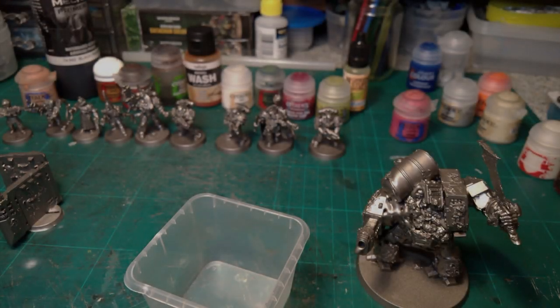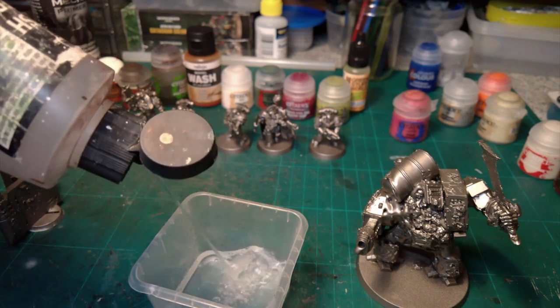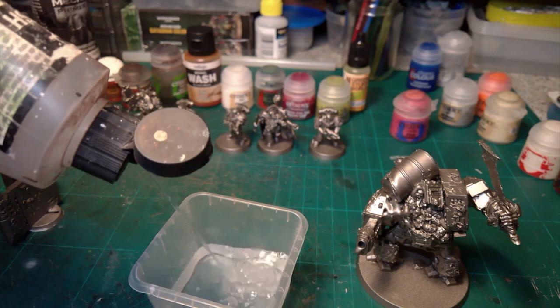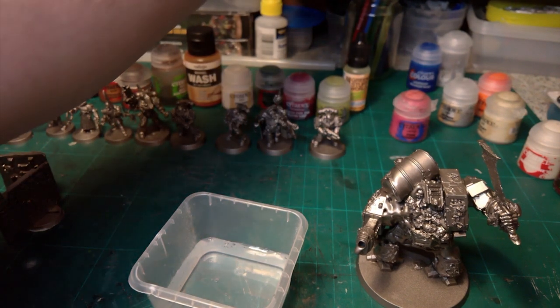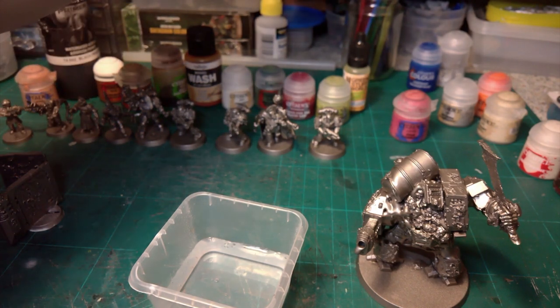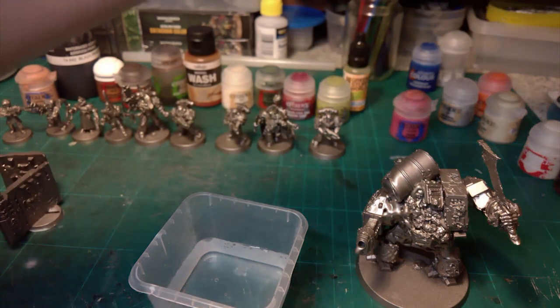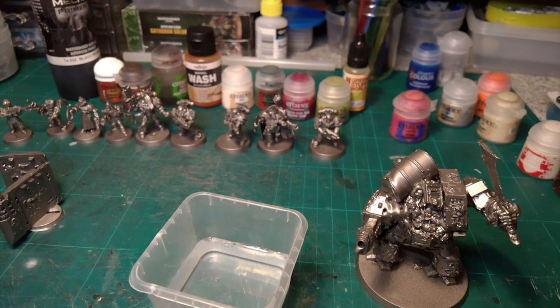Greetings! This is how I've done my Death Guard Traitor Astra Militarum in the laziest, sloppiest way I could. You can look at so many different ways to do Nurgle, but this is just a nice easy way to chuck it on — in whatever colors you really want. I'm going for the heresy green and mainly white with green pauldrons look, so the Astra Militarum will be similar.